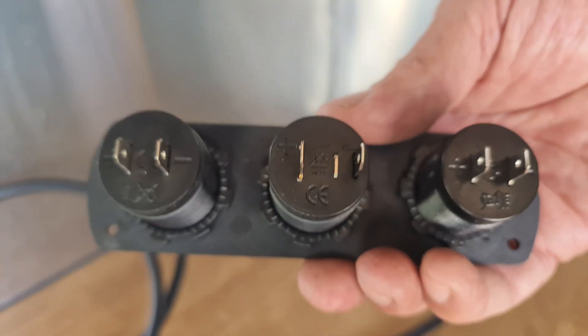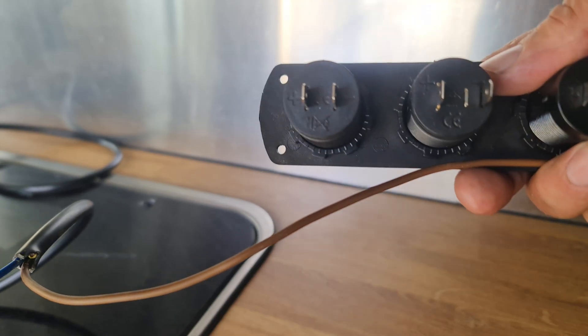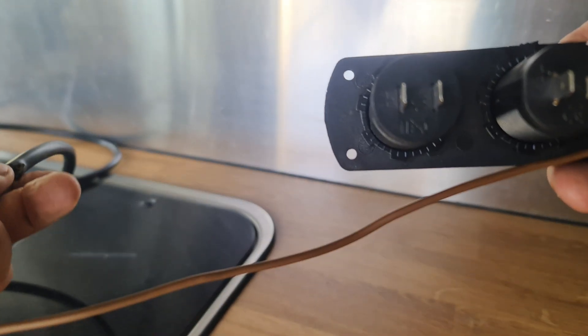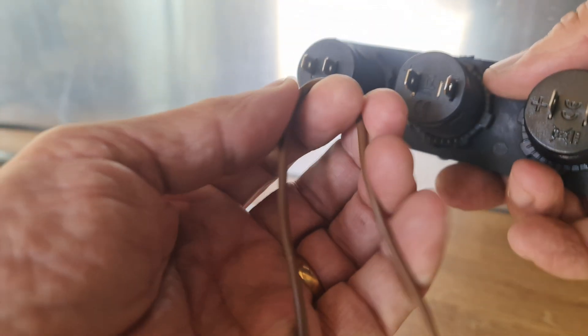I've just split some wires — these here — split quite a bit. I'm going to measure what we need because I'm going from the batteries as well. The idea is I'm going to leave a little bit of slack for this wire because it's got to come up from the battery, so I need a little bit to angle down.